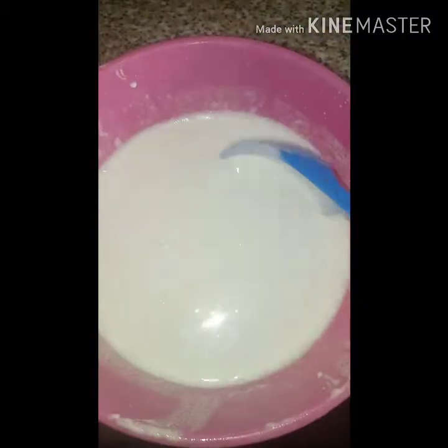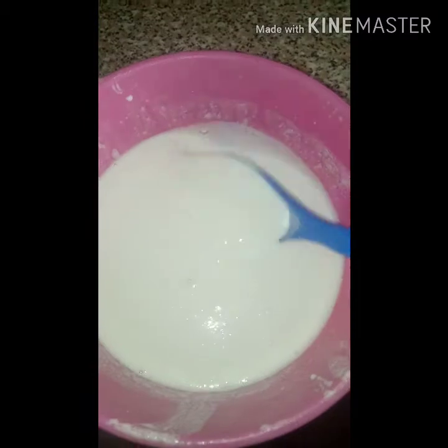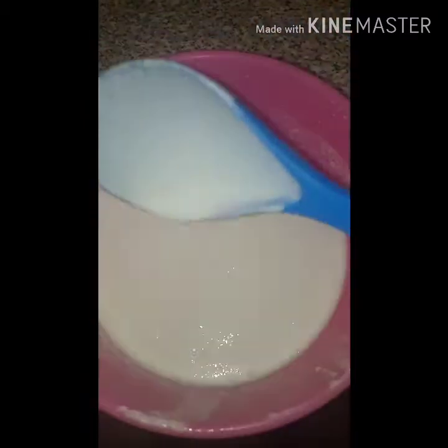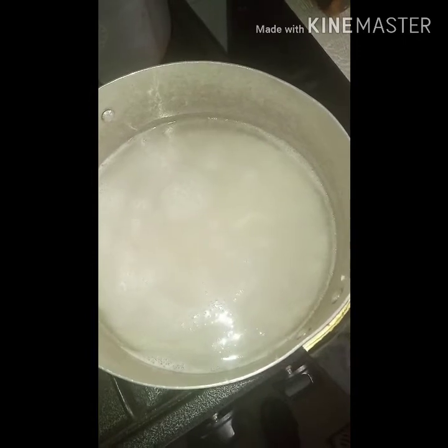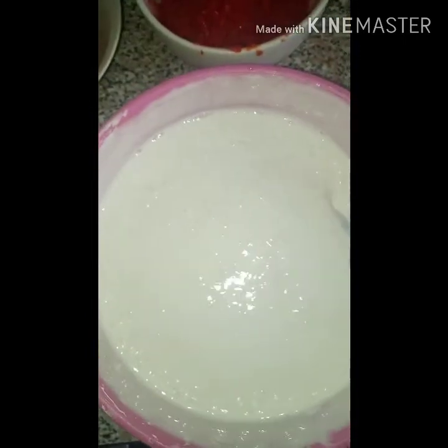This is what our rice paste looks like after blending. Because it wasn't too fine when I first blended it, I passed it through a sieve and cheesecloth, and this is what we have. In this pot here, we have our remaining rice cooking, which we will mix into the mixture shortly.